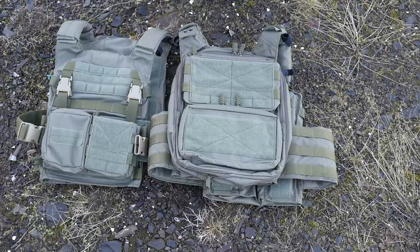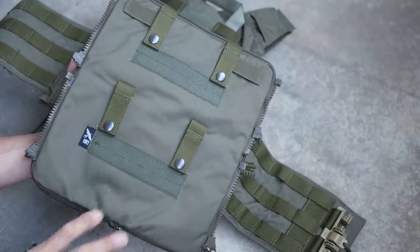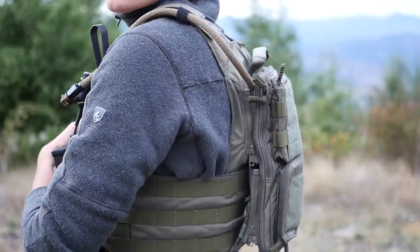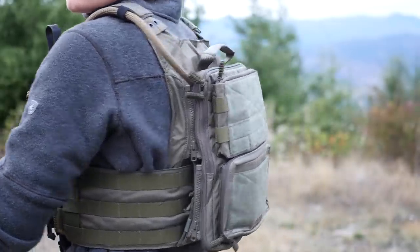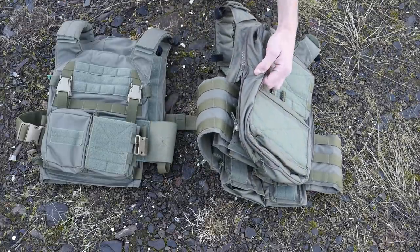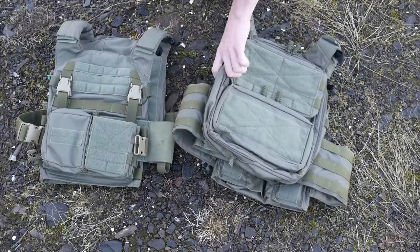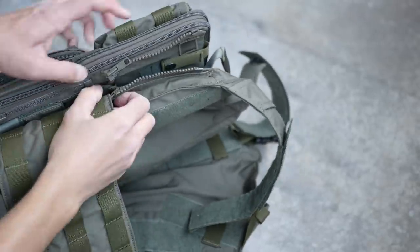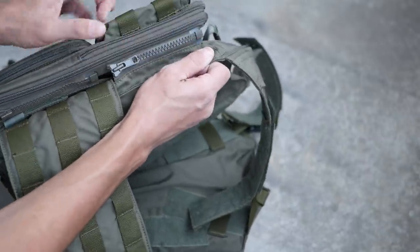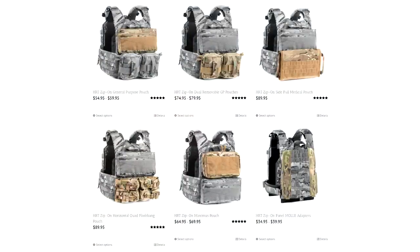Moving on to the back panel ecosystem. It's always a little bit frustrating when somebody comes out with their own proprietary ecosystem. However, HRT has enough back panel options that you're not going to have a problem finding one that suits your needs. The interesting thing about their ecosystem is that it has two different sections of zippers — a short piece on the top and a short piece on the bottom. Full-size back panels zip into both. They've also got half-height panels that you can mix and match — you could do tearaway medical on the top and a normal admin thing on the bottom, or magazines and smoke grenades.